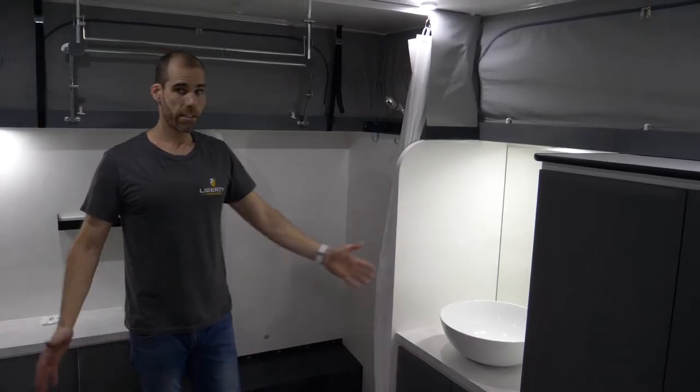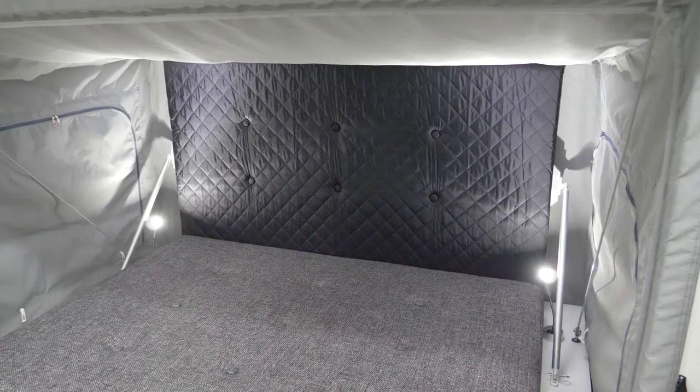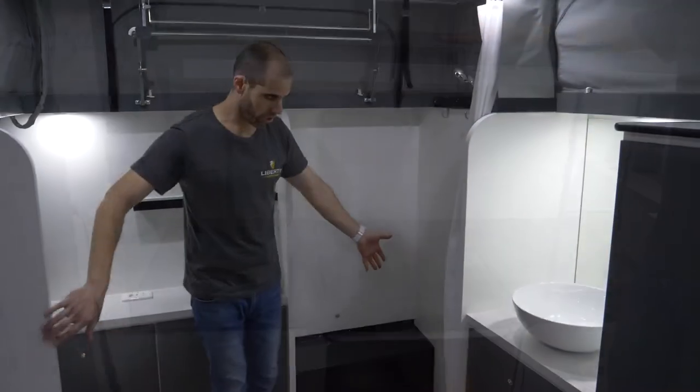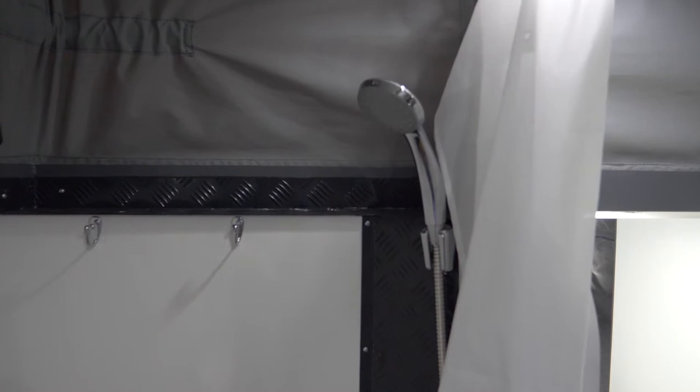On the inside, from the basin to the forward-facing, everything is the same on the two-sleeper and the four-sleeper. It's just that this one hasn't got the bunk beds at the back — it's actually got the proper bathroom at the back. You've got a built-in shower.